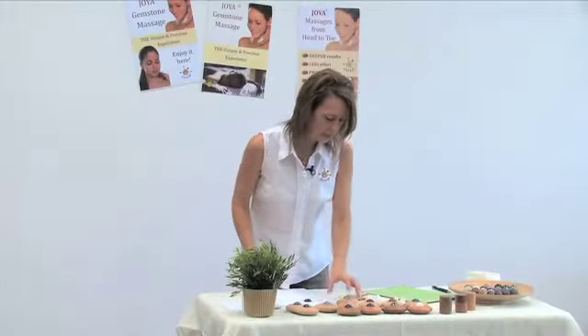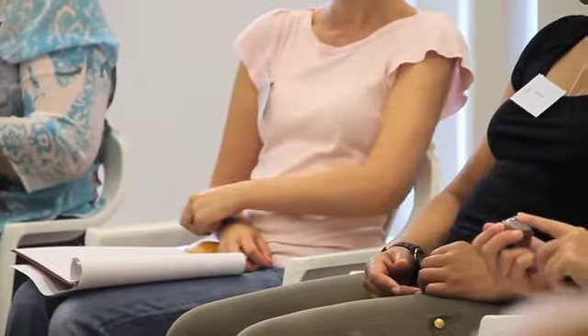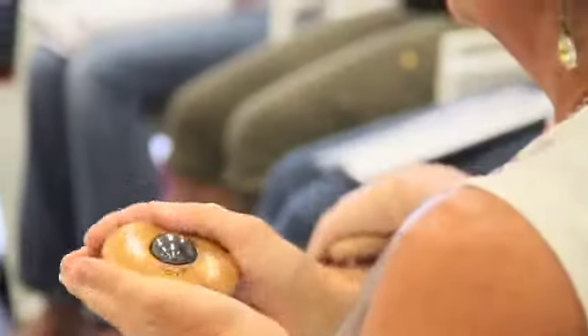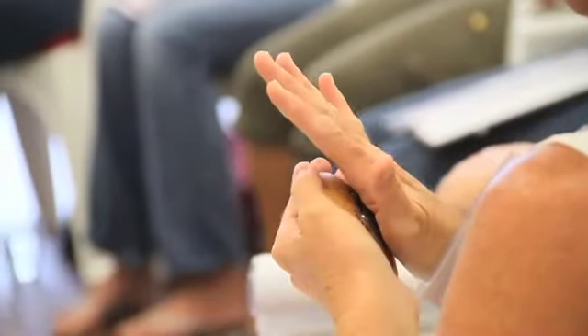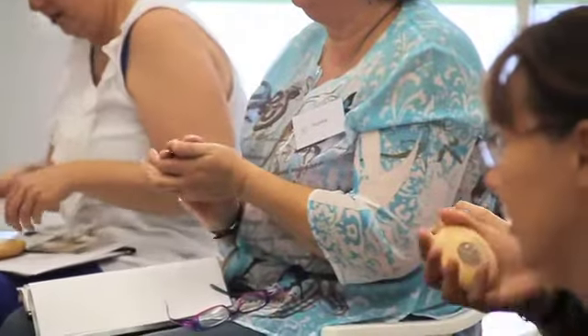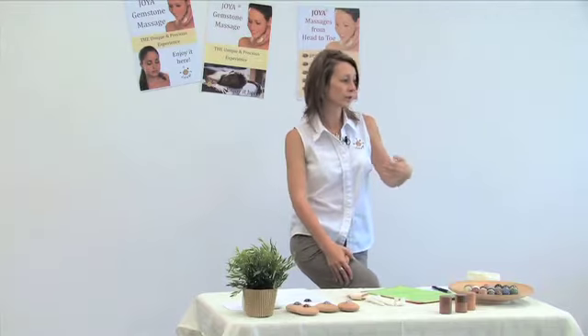Let's have a look at the different tools. This is the Joya Classic and they fit nicely in your hand — that was one of the things you wanted to achieve with this massage tool, something that fits nicely in your hand. When you touch, and you can do this on your arm or on your leg, you're always in contact. It's a very handy tool and you create a lot of pressure with the crystal. Even if you just roll it, you already feel the pressure.